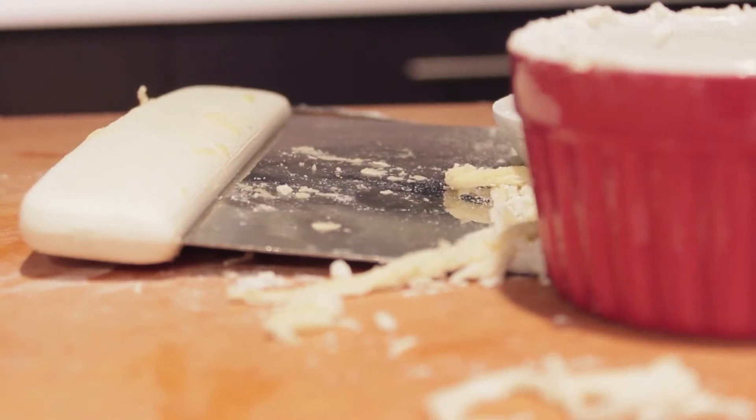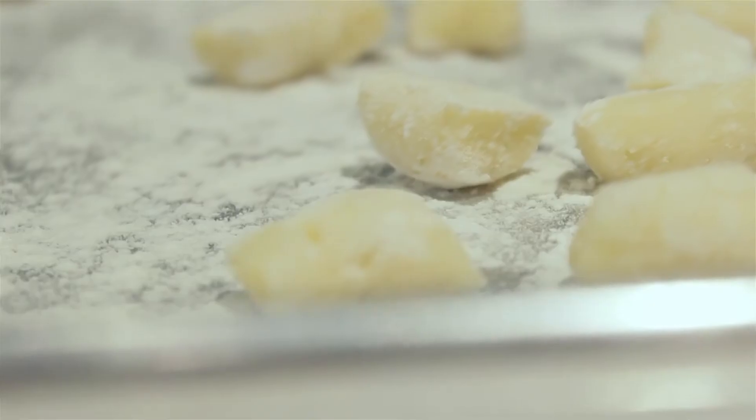Hi, I'm Anna Florio and I own La Cucina at the Market in Philadelphia and we teach people how to cook. Most times people ask us what is your favorite thing to teach and I would have to say hands down it's pasta and even more specifically gnocchi.